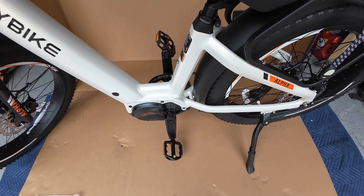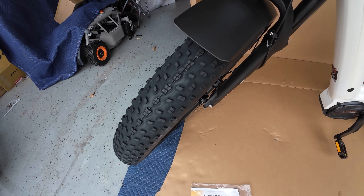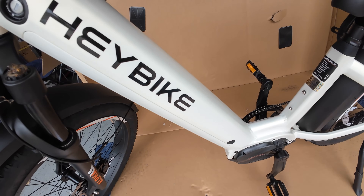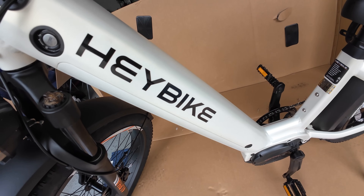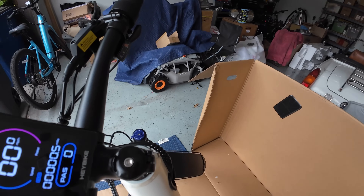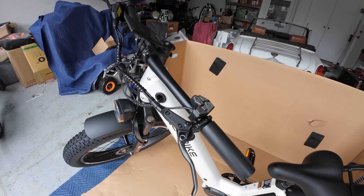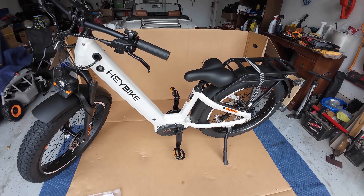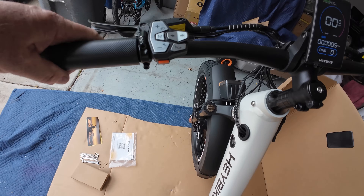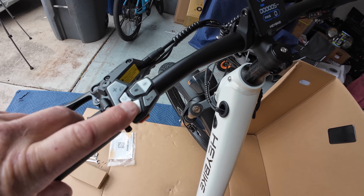We have a torque sensor, which I really love. 26 by 4-inch fat tires — all-terrain design right there. 60-mile range, 680-watt battery. Thank you for hiding it right there beneath the Hay Bike lettering. You have a front suspension and a Shimano 8-speed gear system. This will carry a 400-pound maximum load, which means you can put a lot of stuff on here. And I love this — it's kind of a metal feel, and I really love it.